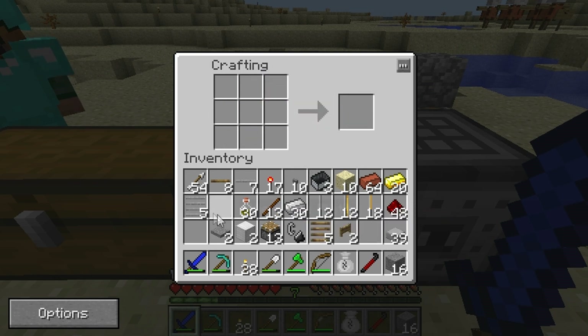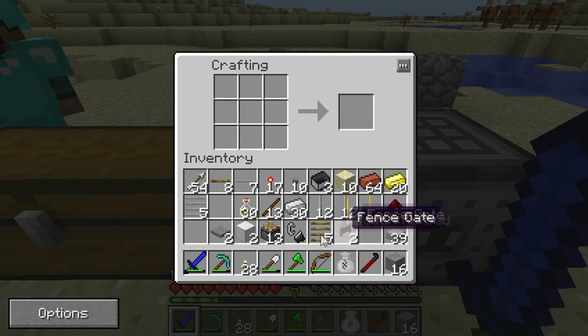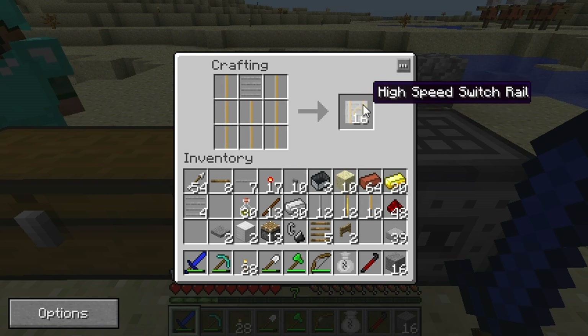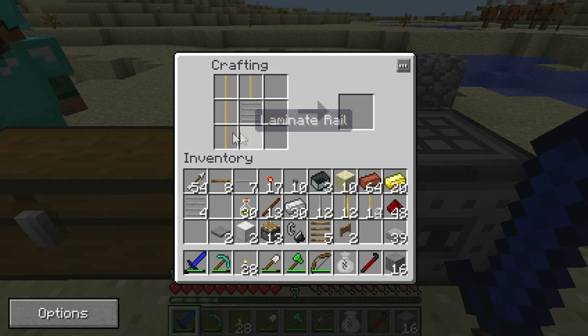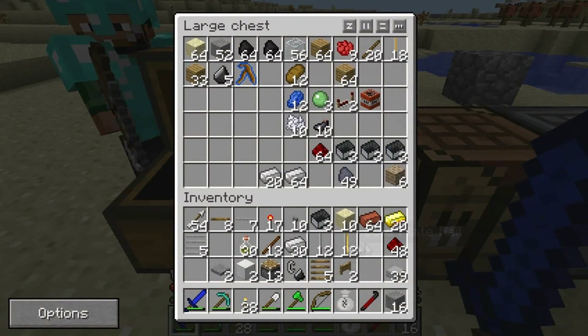We only recommend using high speed rails for long distances because you do need to slow them down every once in a while. This is a high speed booster rail — when powered, it'll boost you up to high speed in any direction. The next one is a high speed switch rail. We actually found that the high speed switch rail doesn't really work that well, because when you switch at high speeds it actually destroys your minecart — it'll blow up because you're going too fast to turn. This next one is a high speed transition rail. It has one direction that it points in, which can be changed with the crowbar, and it'll let you either speed up or slow down your minecart depending on the direction it's going.